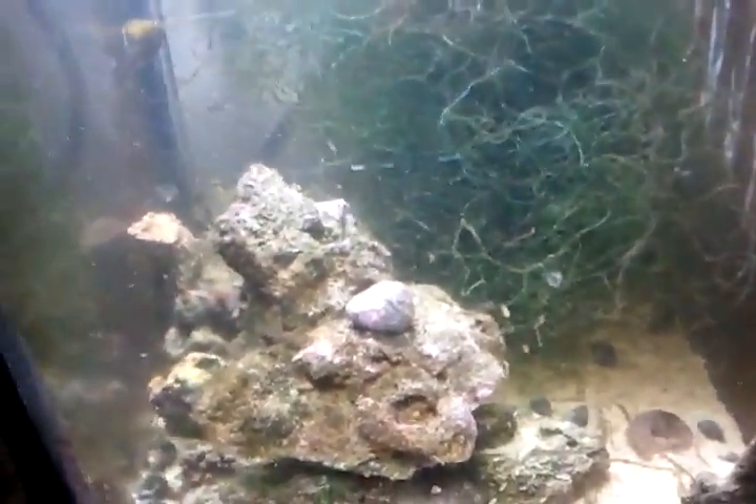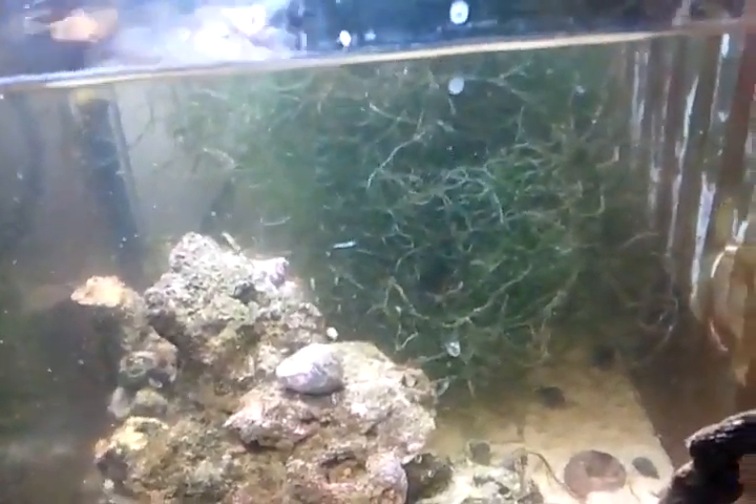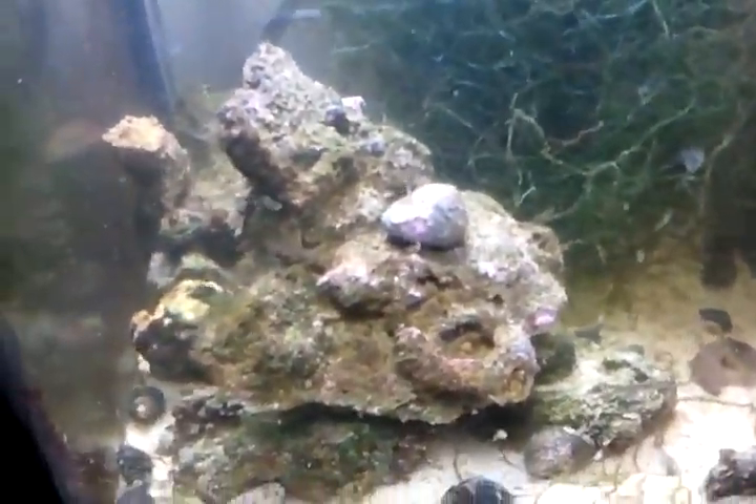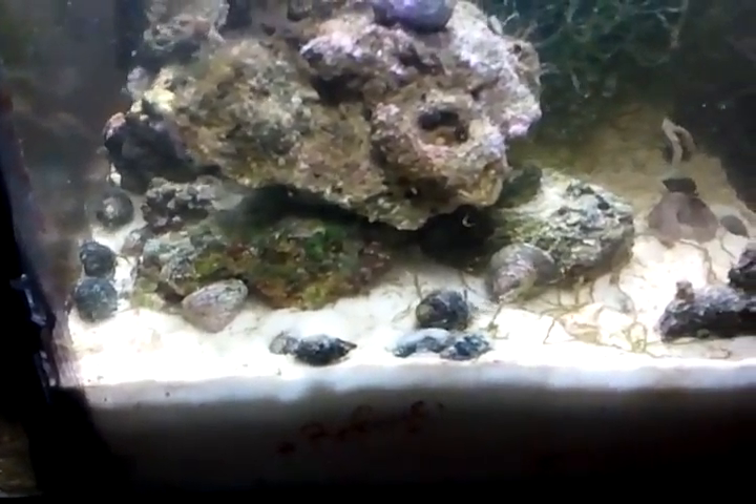This is just going to be a really quick video. As you saw in my previous video, I had a big thing of macroalgae. I now broke it up — there's a piece there and a piece there. These are not small, itty-bitty chunks; these things are huge. It cleaned up that part of the refugium.